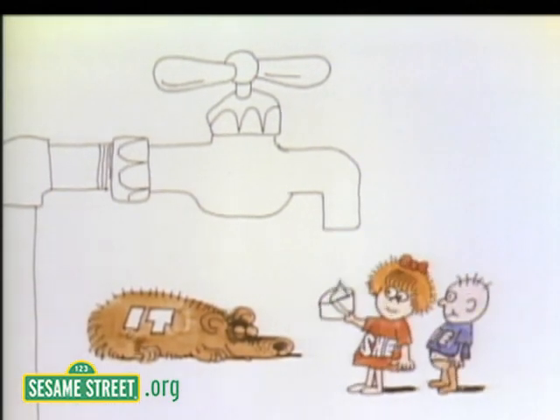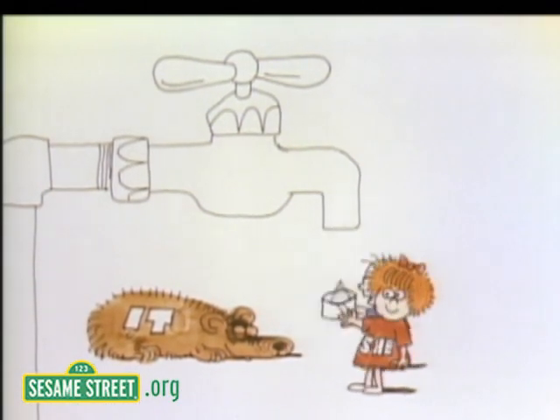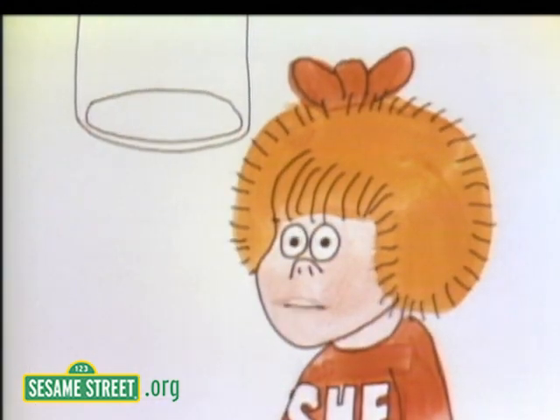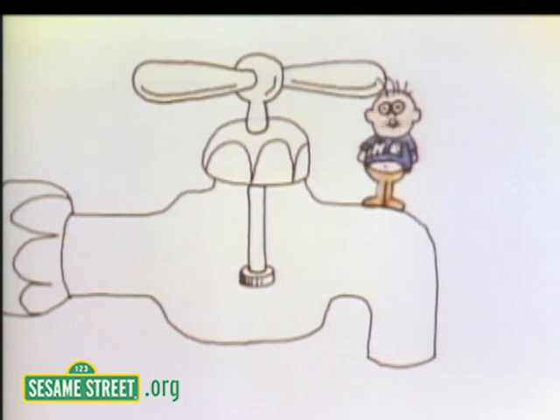Let's get a drink, Heathcliff. It is dying of thirst. Here, Ed. Help yourself. How does this faucet work, anyway? I'll show you how a faucet works, Sheila.